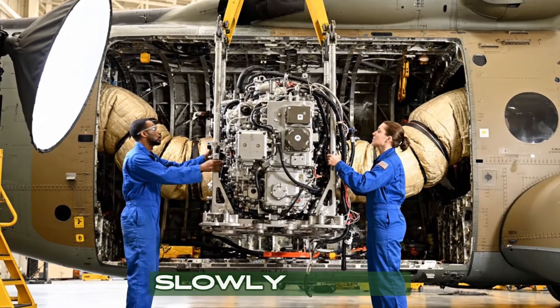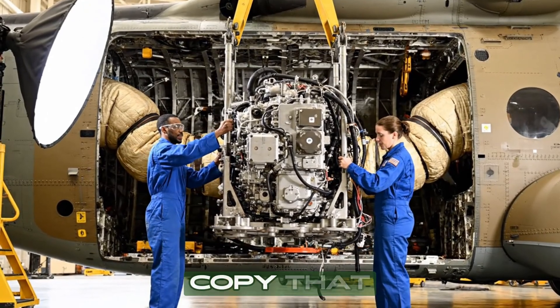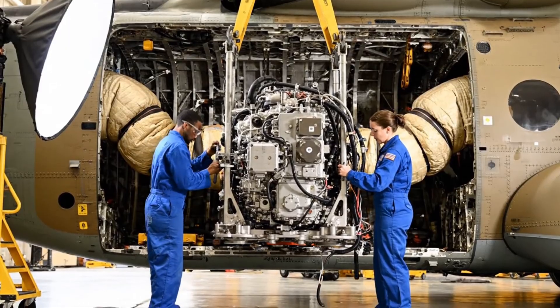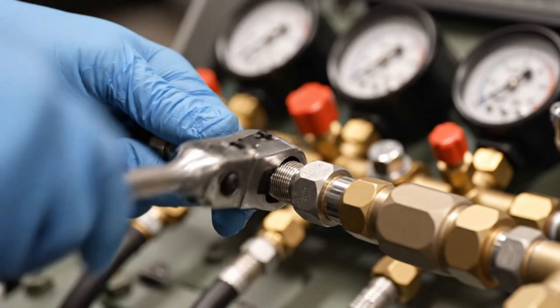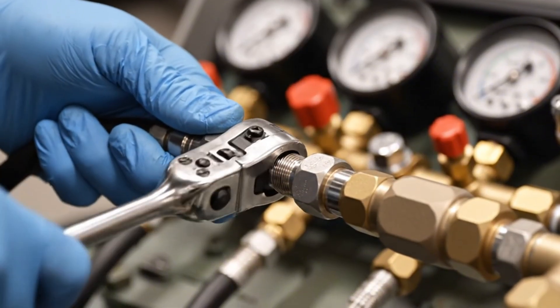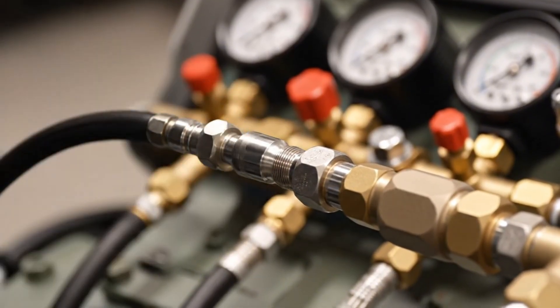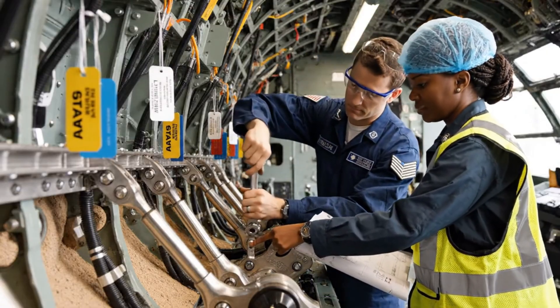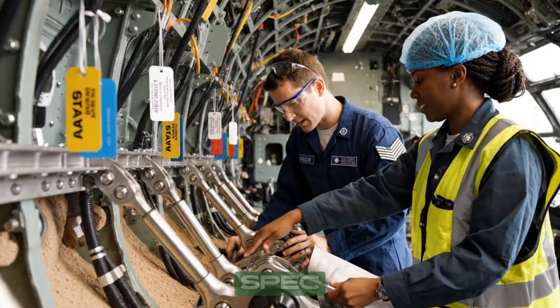Slowly lower it another two inches. Copy that — watching the clearance on the starboard side. Looks good. Check the alignment on Sector 4. Looks good. Torque to spec.